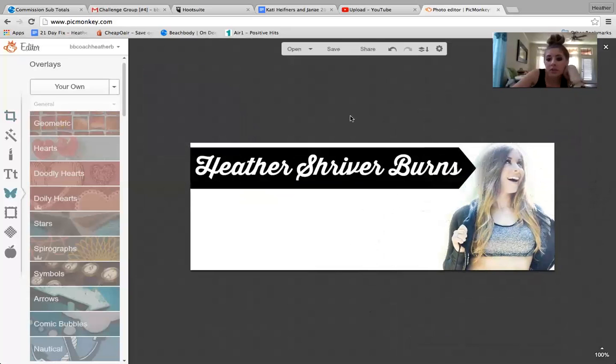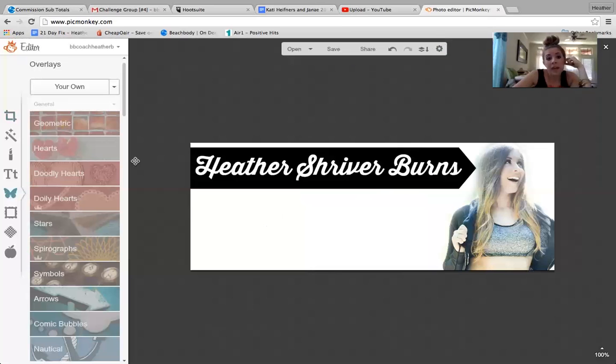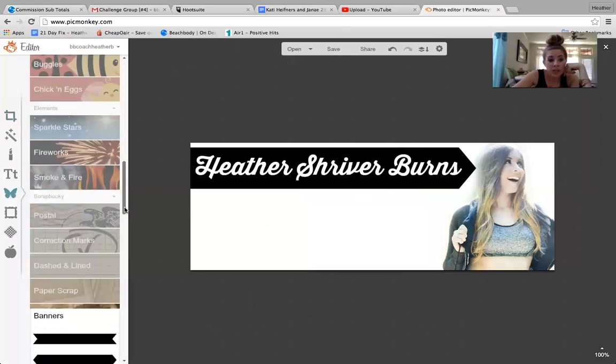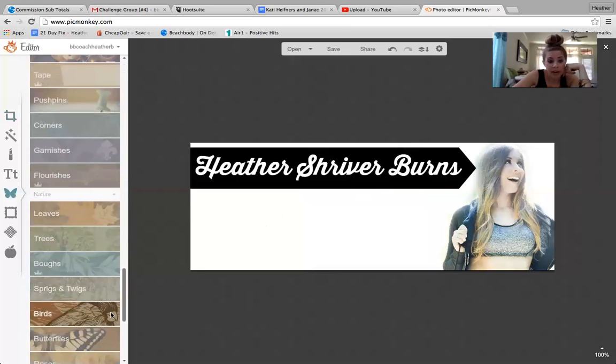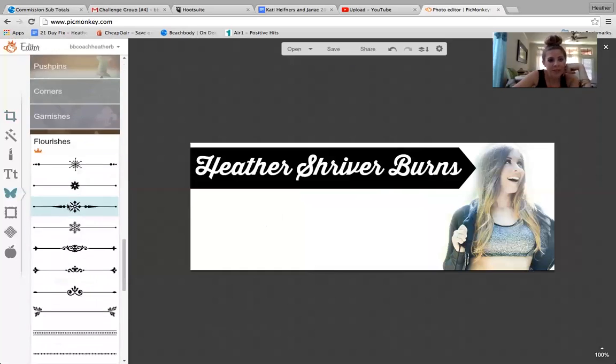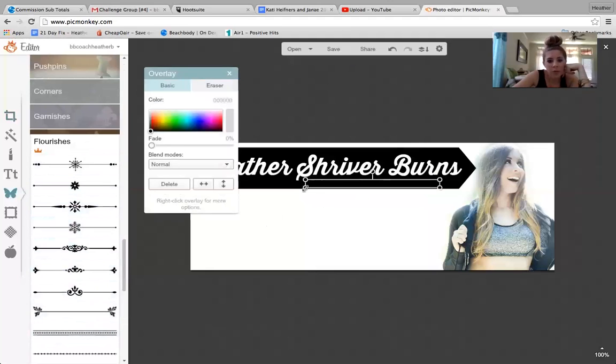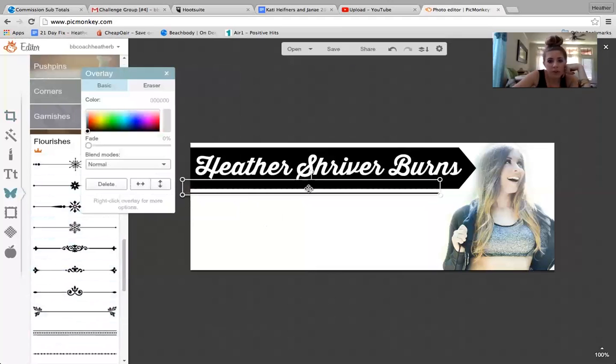So that's just a quick example of how to do an online tutorial of PicMonkey. If you have any questions, let me know, but I hope that helps. There's so much to do here — it really just takes playing around. The flourishes are pretty fun too. It just takes playing around, figuring out what you like and what works best for your style and doing that.